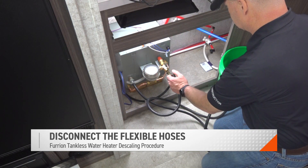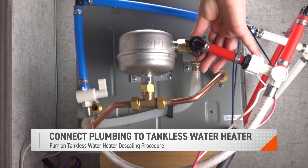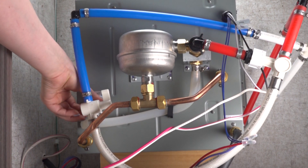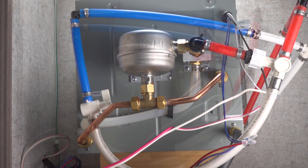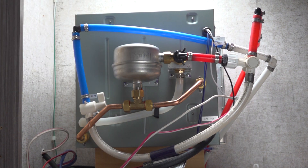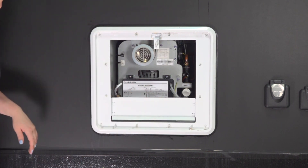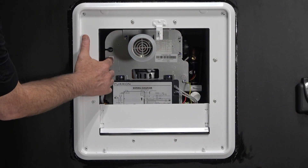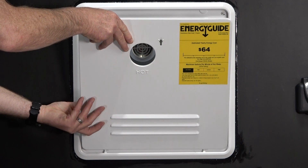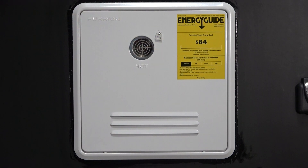Disconnect the flexible hoses. Reinstall the water lines to your cold water inlet and hot water outlet of your water heater. Do not over-tighten or cross-thread your connections, as this can lead to water leakage. Once secure, you can reopen their valves. You can now reopen the gas valve. From the unit's exterior, replace the baffle to the door housing assembly, then power the unit back on. Install the door to the door housing assembly and latch it closed to complete the descaling procedure for the Furion tankless water heater.